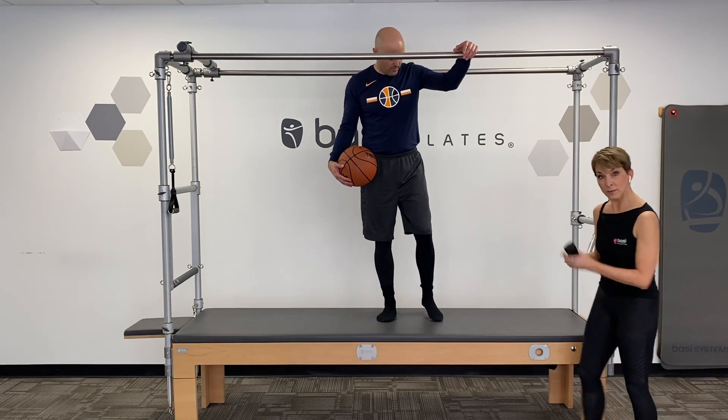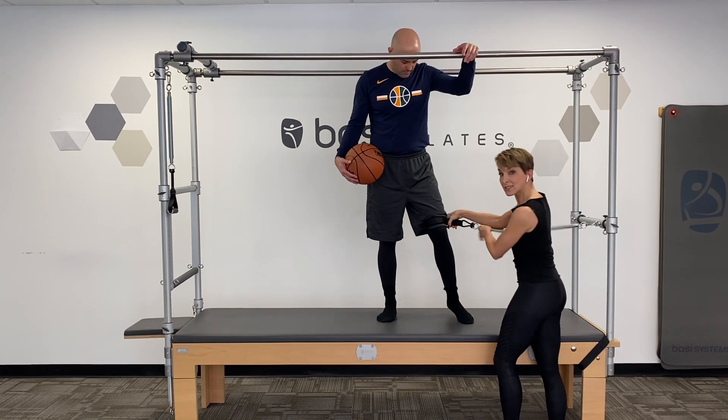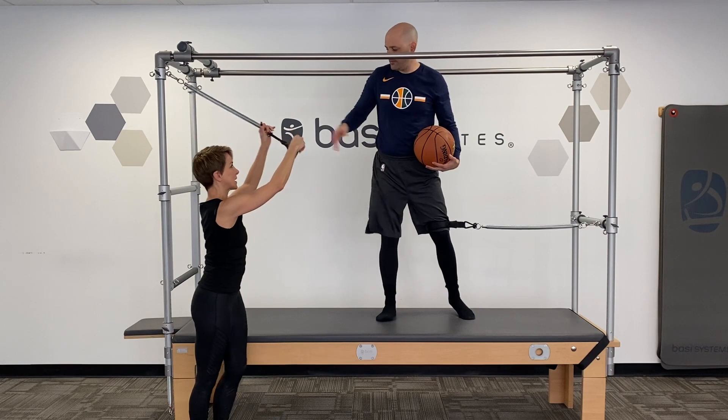I'm going to take the strap and put it over the knee and lock the strap in place so it doesn't move, and then he has the handle on this side.